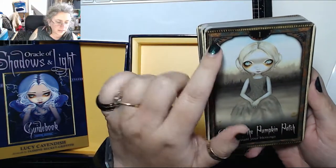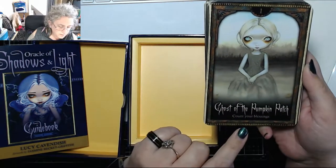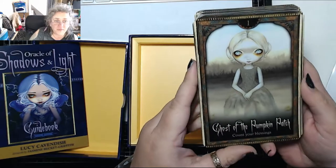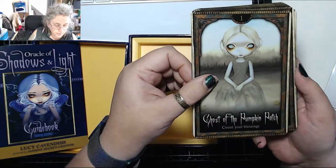There are what look like moon phases across the top of the card — or it might just be circles — but it does look at a glance like moon phases. There's quite a lot of scroll work all around it, which is quite awesome.